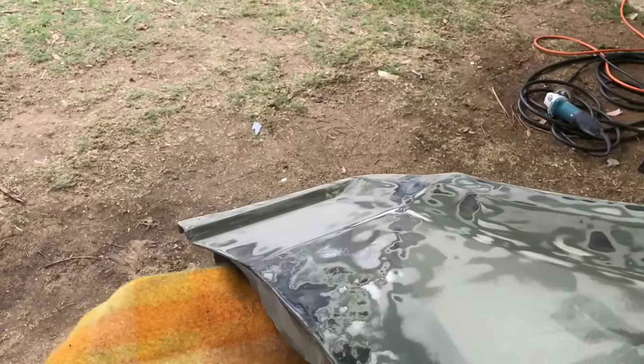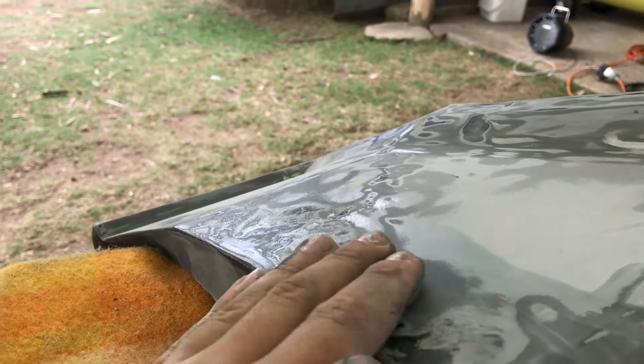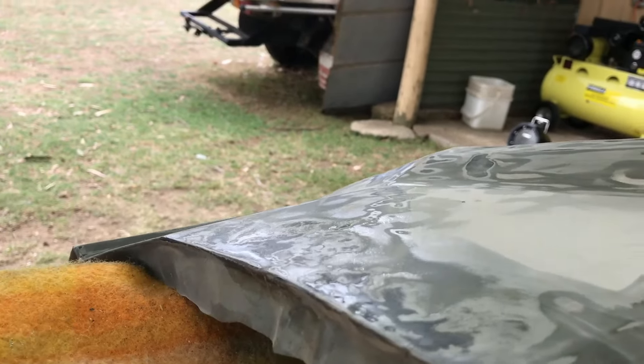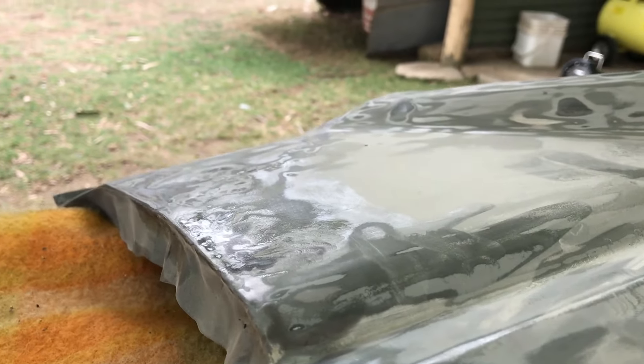I thought I'd give you guys a quick look at the bodywork I've been doing. I've had to hammer out some pretty big dents — there was a big ripple going down the side there. I've done my best to straighten it and I'm going to need to put a bit of filler on top now just to make it nice and smooth.